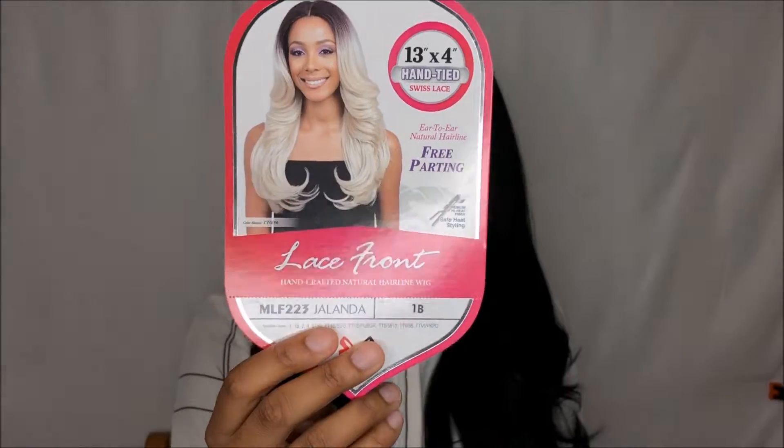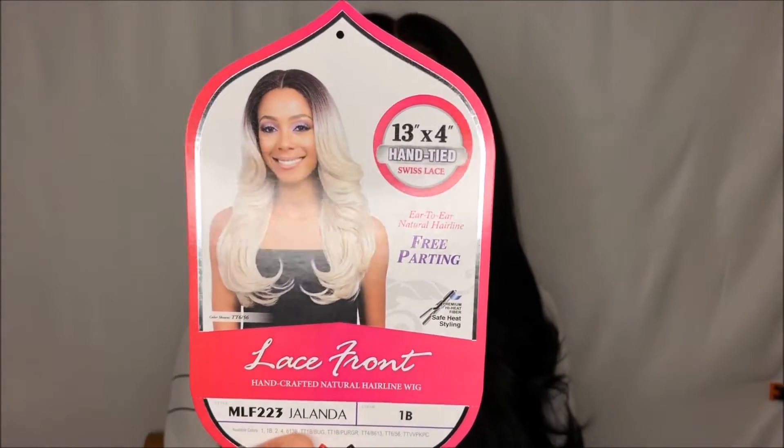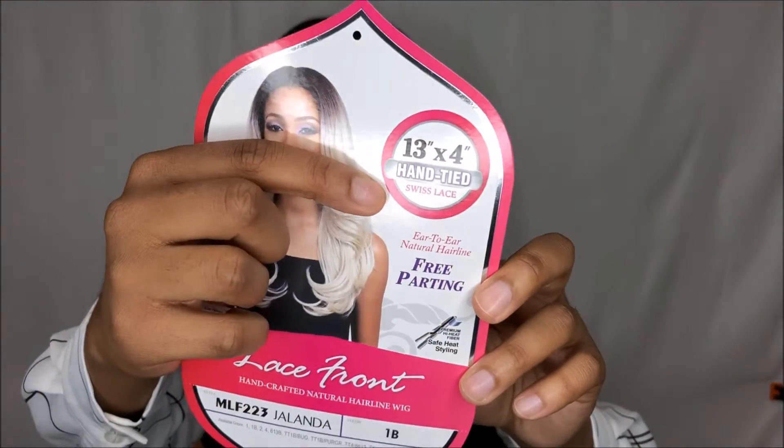In today's video I'm going to be reviewing the unit that I have on my head. This unit was sent to me by ebonyline.com — I just wanted to say thank you. This is my first wig collab with an actual wig site. The unit that I have on my head is Bobby Boss Jalanda, and I have it in the color 1B.